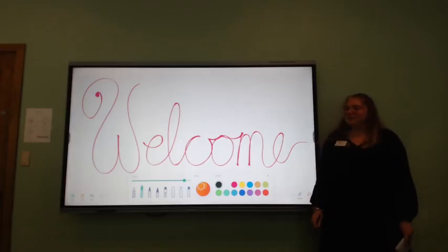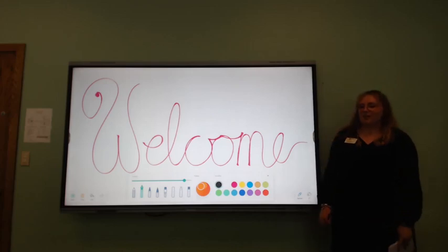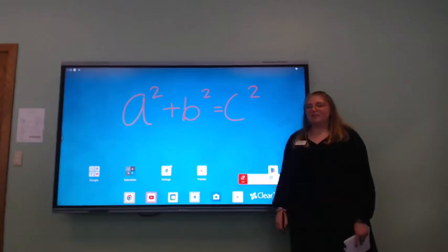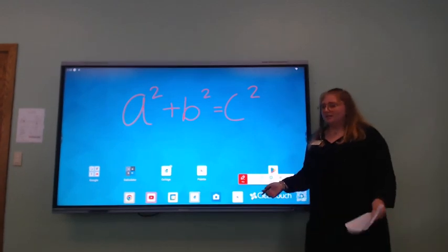Welcome everybody! Today I'm going to show you a few of the features that are available on our new Clear Touch Smart Board. One of the features that this device offers is a pen that works on the touch screen no matter what is displayed.